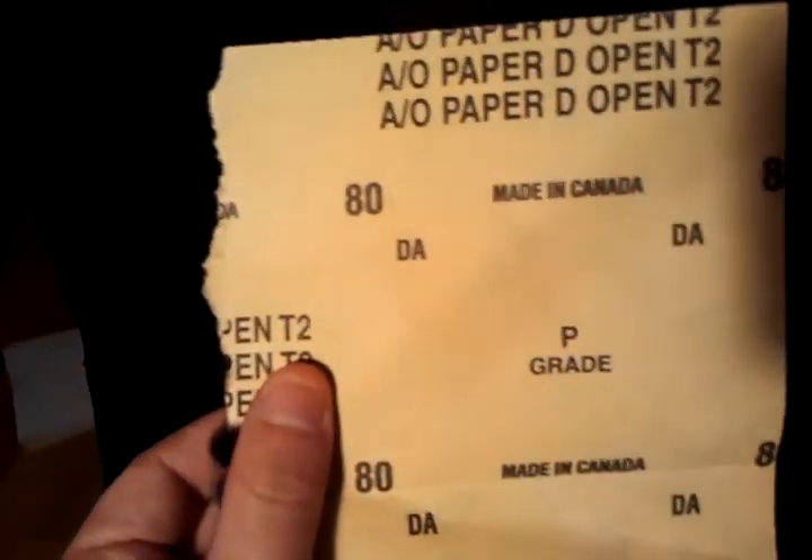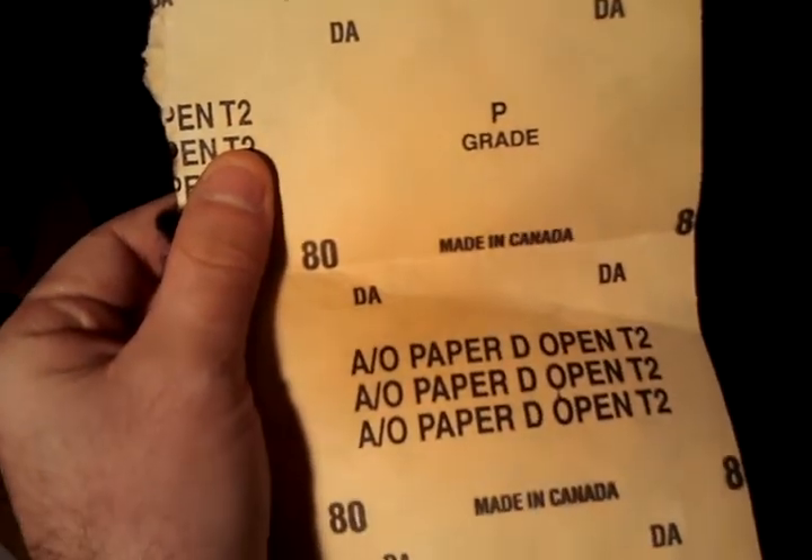I want to give credit to the Apartment Therapy blog for mentioning it. You can look at the back — I've left one or two — but I achieved this result at a cost of less than $1. The recommendation is to use sandpaper. Here I have some 80 grit sandpaper, and I'm going to show you how simply rubbing it on the sweater will get those pills right off.